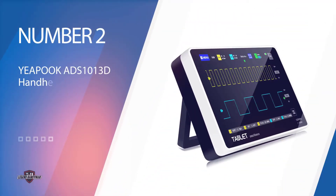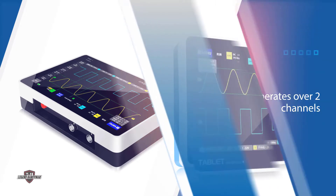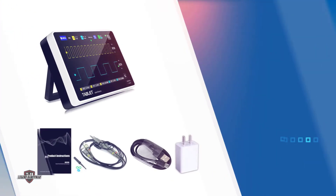Number two: the YEAPOOK ADS1013D handheld digital tablet oscilloscope. This oscilloscope operates over two channels, giving you the most precise and detailed results. It has an analog bandwidth of 100 megahertz with a real-time sampling rate of 1 GSa/s. The oscilloscope features a seven-inch LCD touchscreen display.